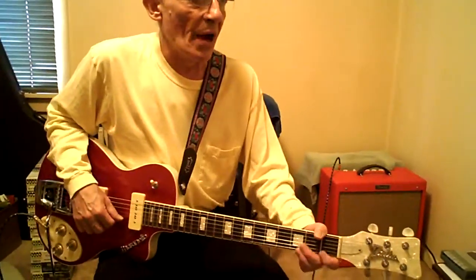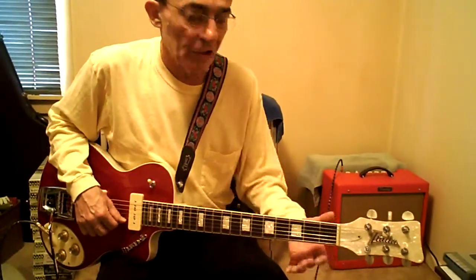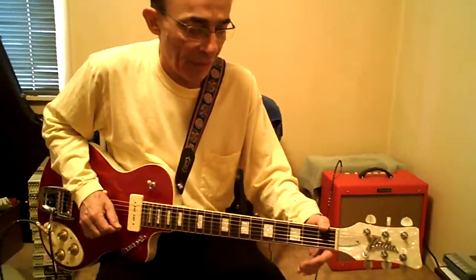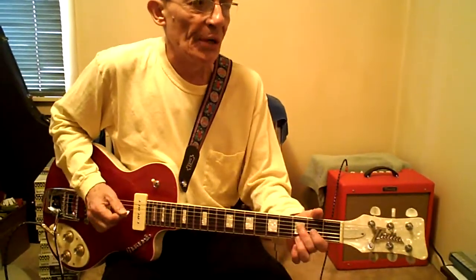Pull off three to one on the high E — yank him down towards the ground, because you don't want it to sound like you're just letting up on him. Same on the B. G string, four to an open. D string, three to an open.